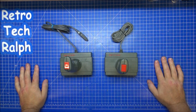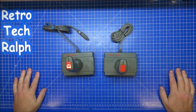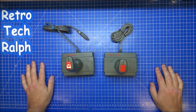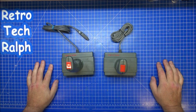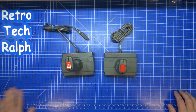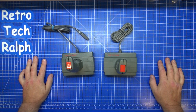Hey guys, Retro Tech Ralph here. Joysticks — I've got loads, they always seem to pop up out of nowhere. They keep appearing at car boot sales, part of auction lots, everything. I've got loads and loads of them, but mainly the mainstream ones, not anything that's really over the top.